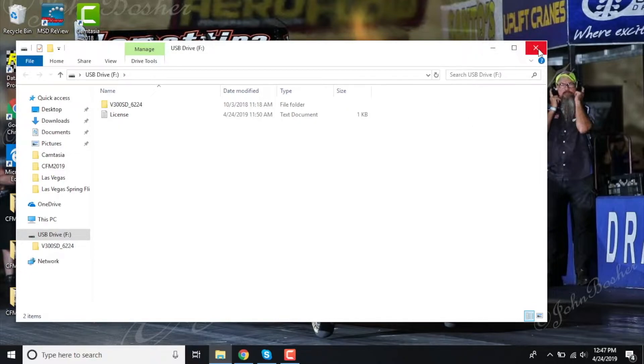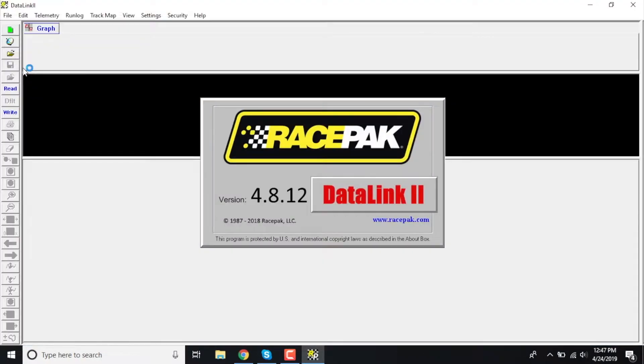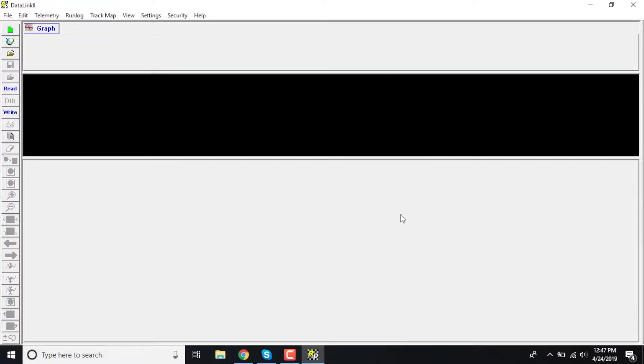For our case, you're going to want to go ahead and close this out. Then, after you've installed your DataLink 2 software, you're going to go ahead and open up the DataLink program, which looks a little blank, but we're going to fix that here in a second.